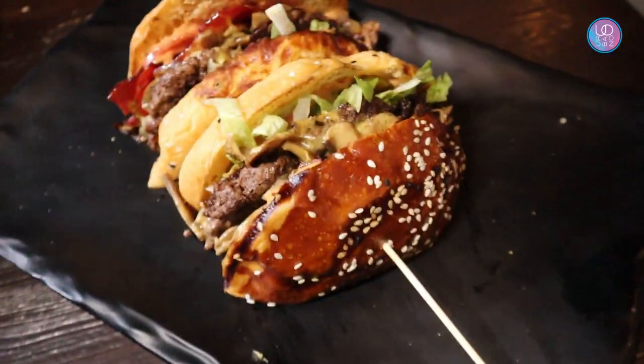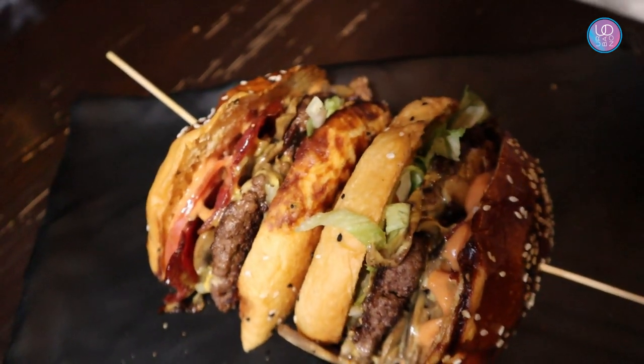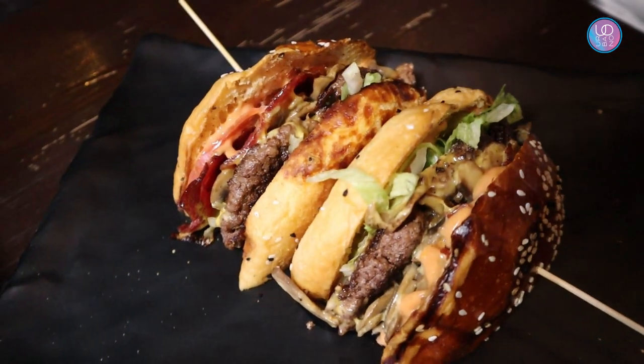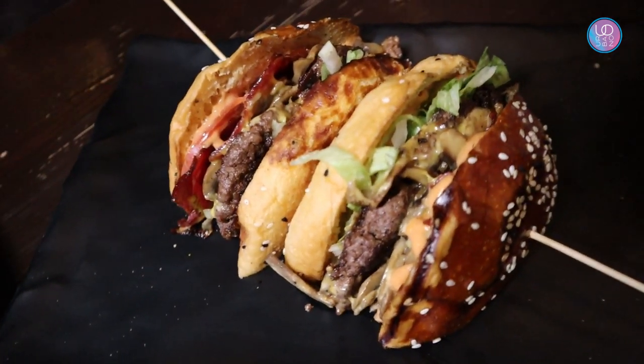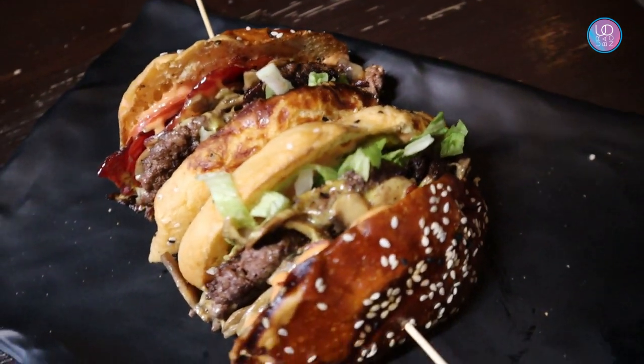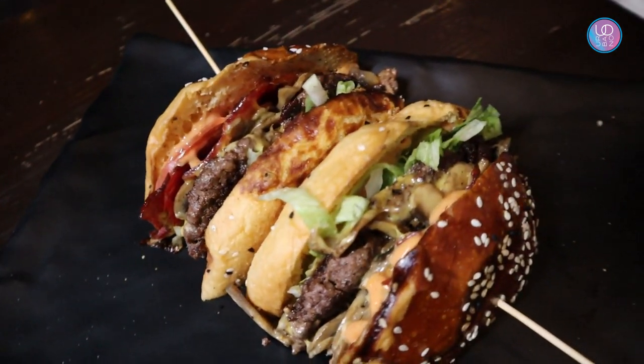We have here the classic signature burger. We're using Black Angus as our number one patty, and on top there's bacon and mushrooms. Inside we're also using the signature sauce here at OJU Burger, so we can guarantee you the juiciness. It's like the secret of what's inside OJU Burger — you'll have to taste it to find out, and I'll give you my honest thoughts.